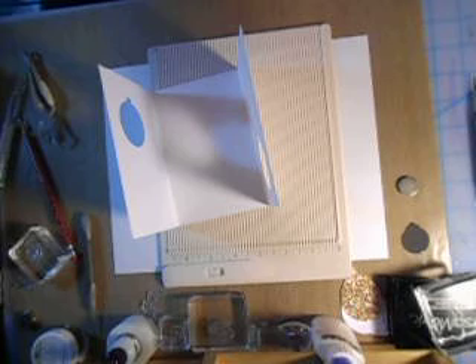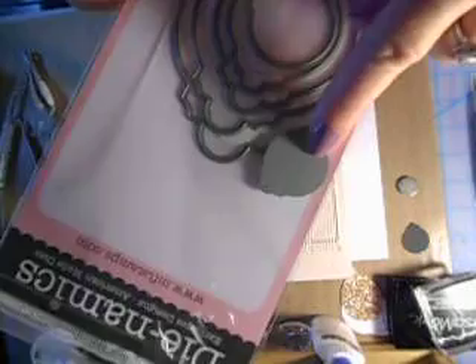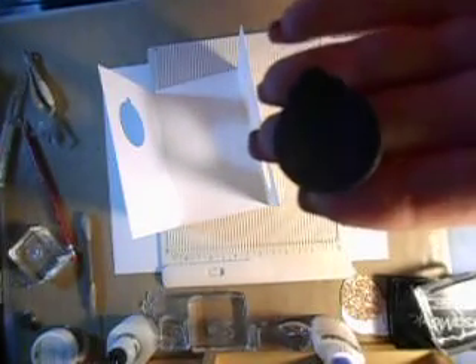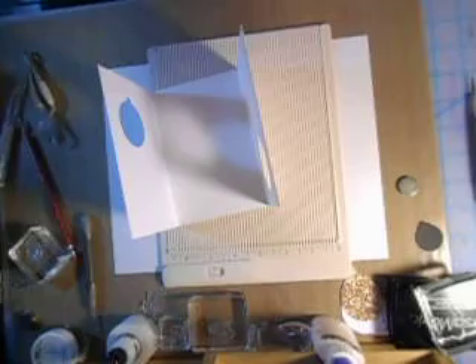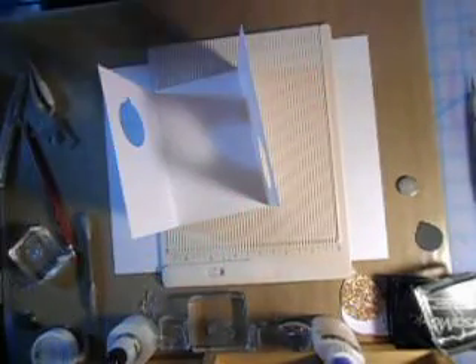So what you're going to need are some balloon dies, any type of balloon dies. I just ordered some balloon dies from Stampin' Up! They haven't arrived yet so I had to go into my stash and I used one of these tag dies from MFT, My Favorite Things. It was from this set but it looked like a balloon because I needed a small one cut out. This is Stampin' Up! cardstock, nice and thick — I think it's 85 pounds. I chose to use the My Favorite Things balloon set which has four different sizes.